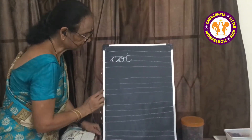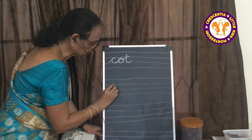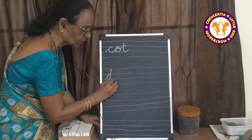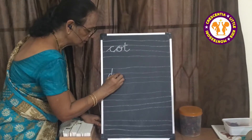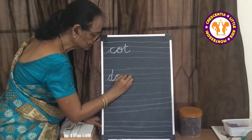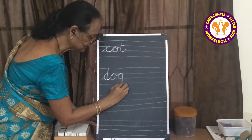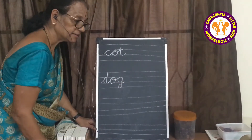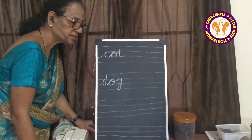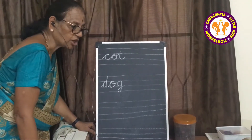Caught. In the same way, put K and make it D. Go up to the red line, come down to the blue line. D. Join and write O, then put G. Dog, Dog, Dog.